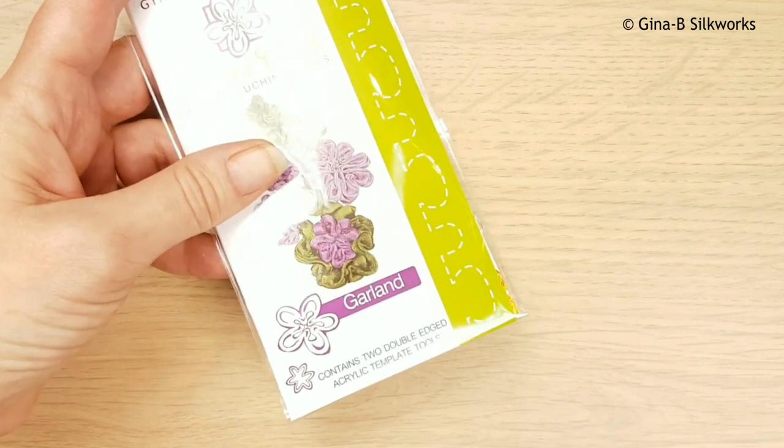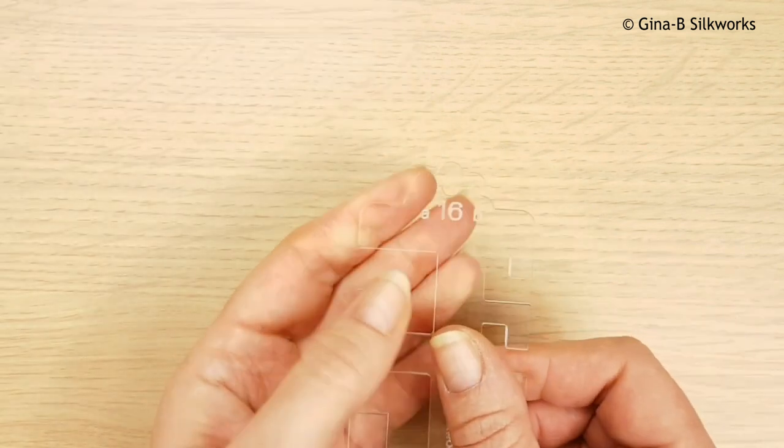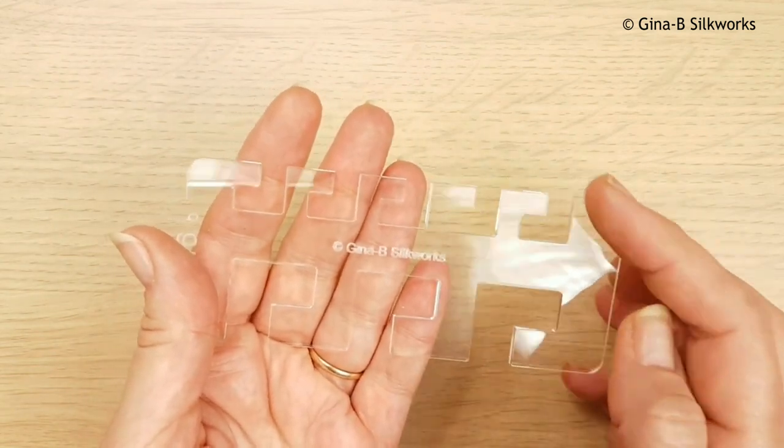In this tutorial I'm going to show you how to use the flower comb ribbon ruching tools to create a piece of fabric - in this instance faux leather - to use as a journal cover. Basically it's to show how you can use these tools for just about anything else with fabric. The tool that I'm going to use is Garland, tool 16.